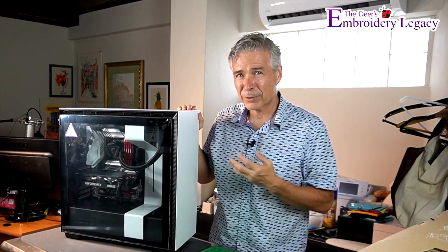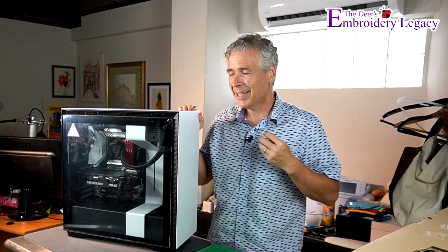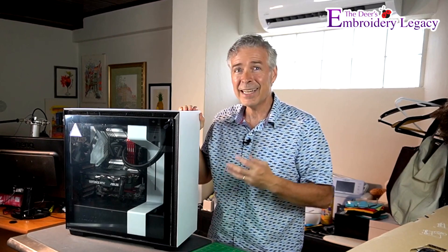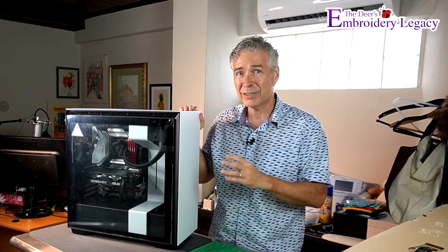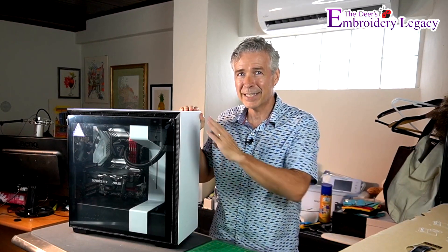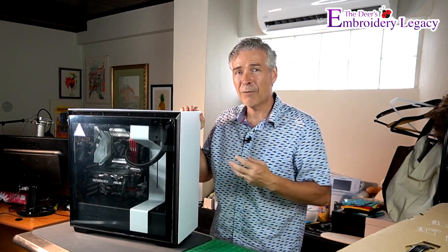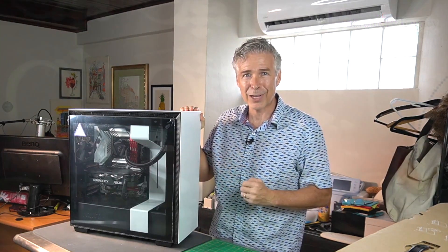This thing is built for speed — built for editing and graphics cards. It has tons of memory and multiple hard drives. It is liquid-cooled, and it is probably one of the best and fastest machines I've ever owned. We're really looking forward to getting this one up and running, and I'll make sure we have a full description of all the specs when we show it running live for the first time.